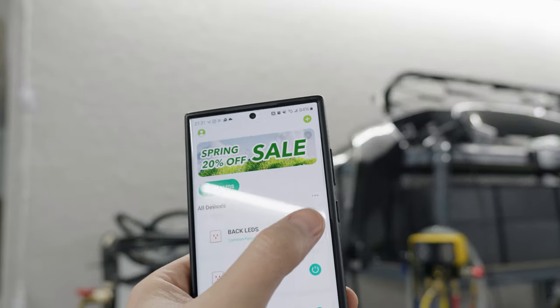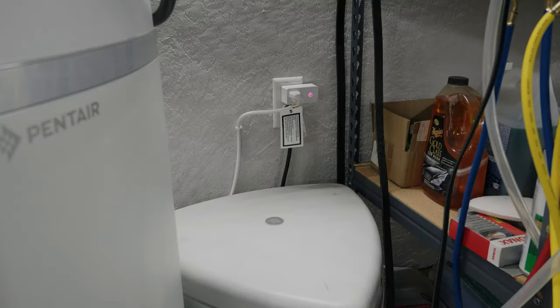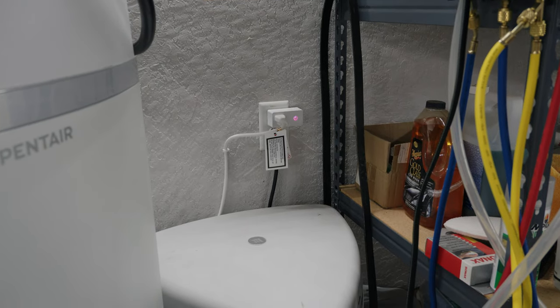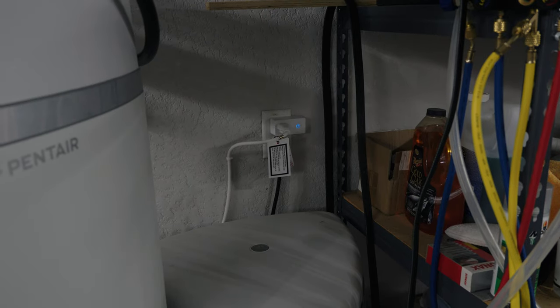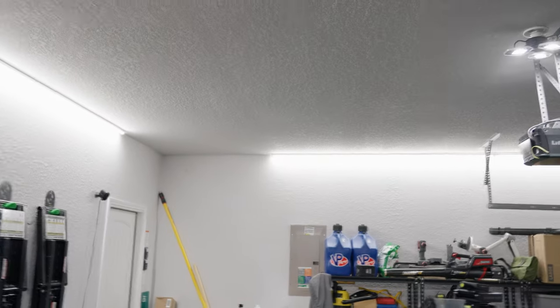You can see the command goes very, very fast. The plug changes colors — it lights up a purplish color when whatever is plugged into it is on, and then it goes to a bluish color when off. Maybe hard to see on camera, but the commands are very fast.